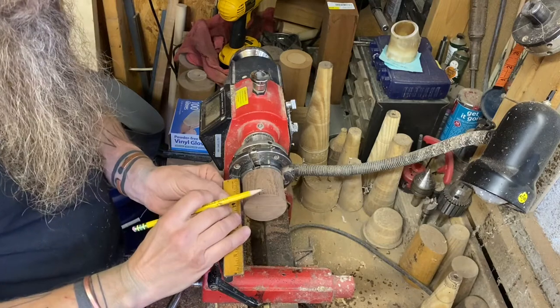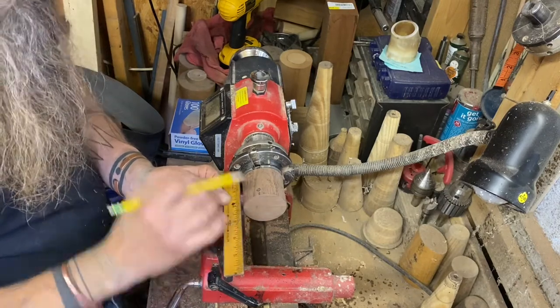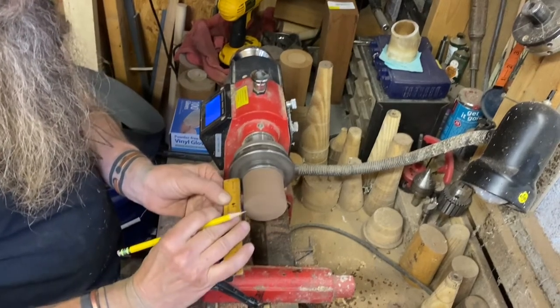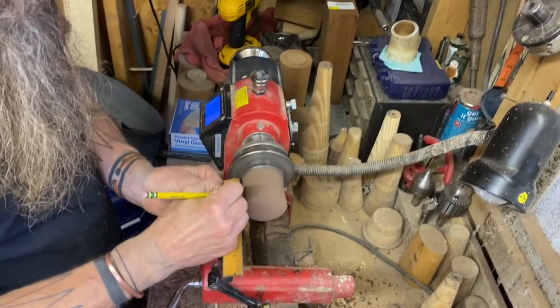The original base was only an inch high, but since we're not doing a bench copy and I've got all this extra material, I'm going to opt for an inch and a quarter.